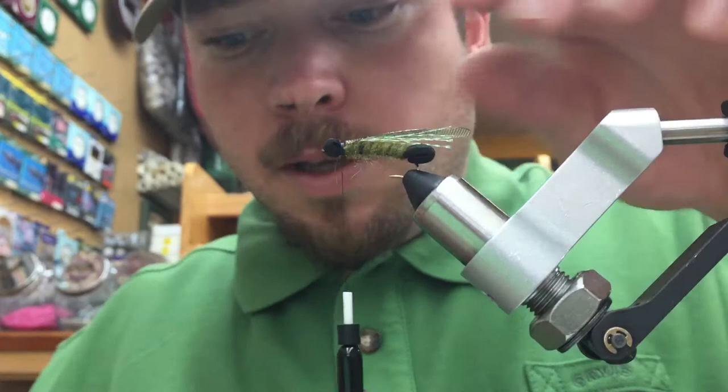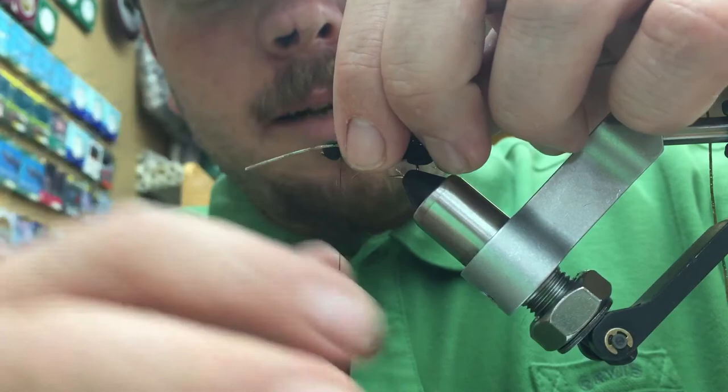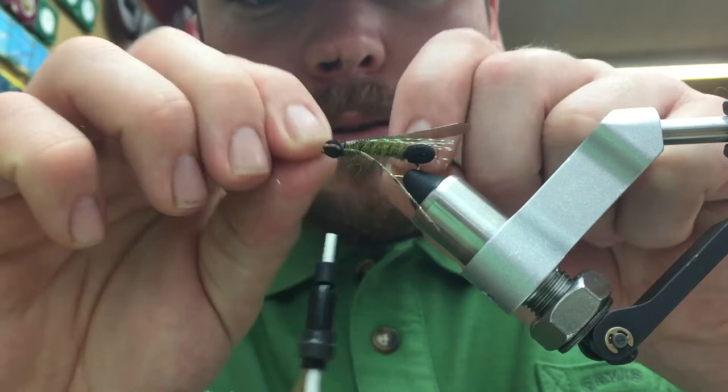For our next material, we're going to add some legs. For leg material, we're going to use some micro mini silicone legs in color olive and black barred — you can find these right here at Swedes Fly Shop. These have green flake in them, so it's a really attractive leg. Silicone has many advantages over rubber: it won't rot or deteriorate in the water, and it's got more life and movement than rubber — it's not as stiff.